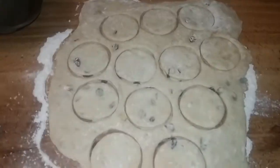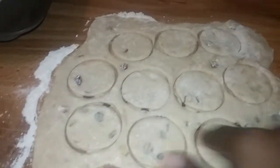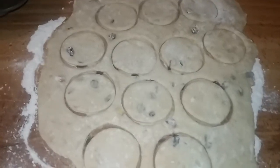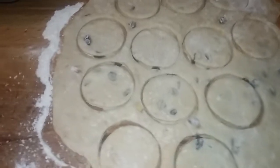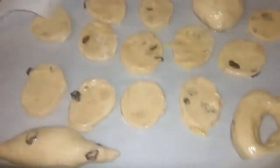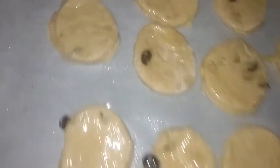One, two, three, four, five, six, seven, eight, nine, ten — twelve cookies! Ginger raisin cookies. There we have it — our ginger cookies.